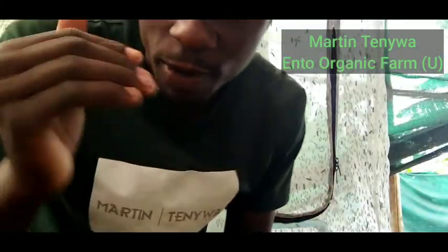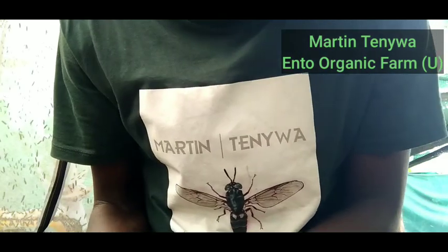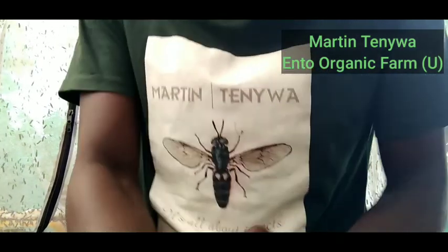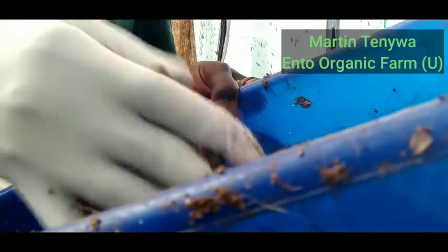I want to show you how I've already farmed the insects the way they are. Let me put on some gloves. It's going to be a step-by-step process so that you have practical experience. You can look at this barrel of already farmed insects.